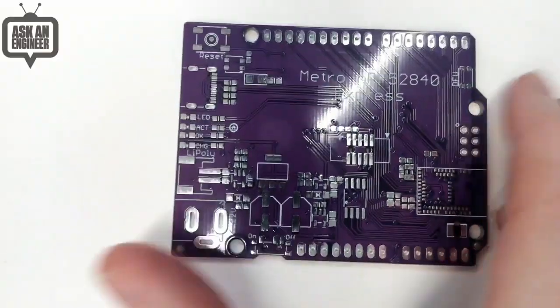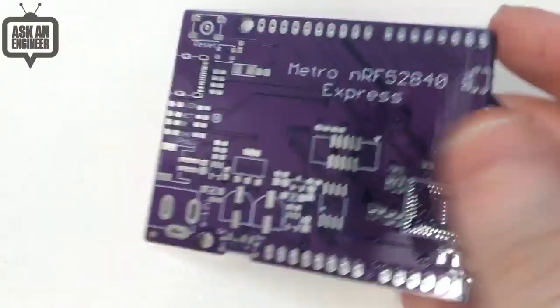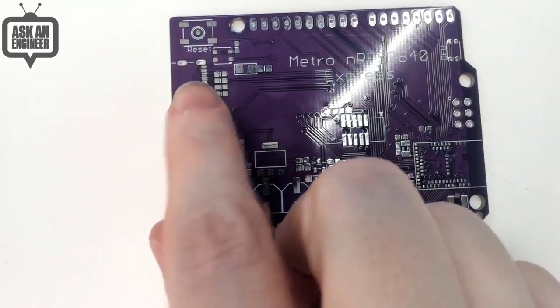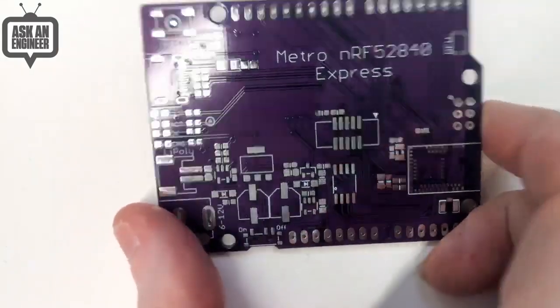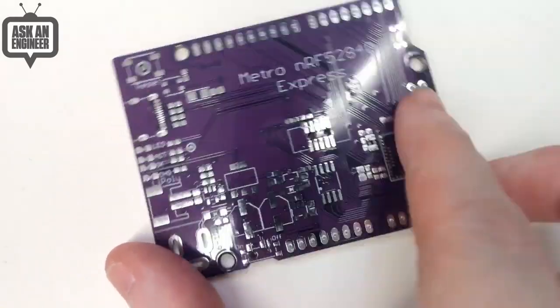Okay, so we've got here some PCBs that came in — Metro NRF52840. It's got the NRF52840 module, and it's like Metro, and then it's got the USB-C. So this is the first USB-C board. Battery power. It's just kind of like a lot of stuff going on here. There's a little module.